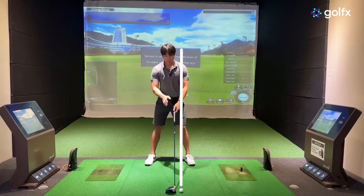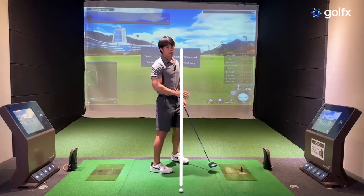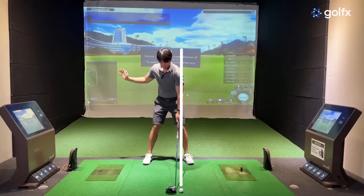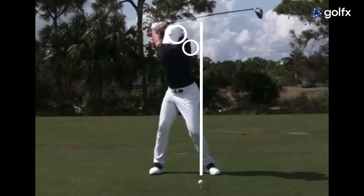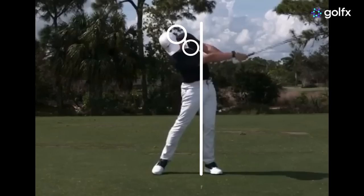Besides more tilt to the trail side with the driver, there's also what's called more extension in the follow-through, which means he's bending his body more backwards, pointing his chest and hips more upwards. That's a big difference between an iron and a driver — besides a lot more tilt to the trail side, he'll start to extend his body at a much faster rate and much more than an iron. That'll also help you hit more upwards and get your arms to swing and propel faster through impact. Going through impact, you'll notice his head still remains very far behind the golf ball, with a big space between his head and that ball line.